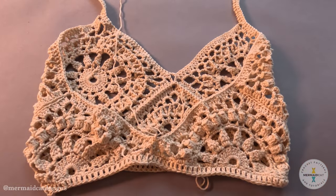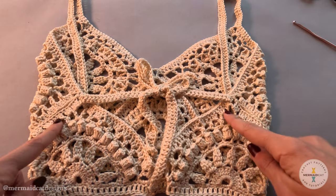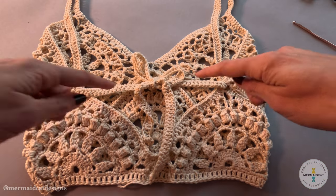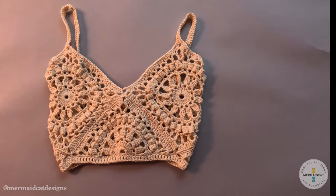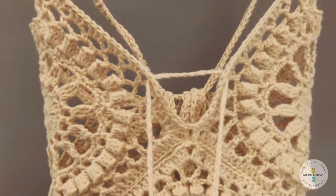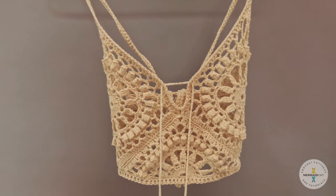You can see I've brought the straps up, woven them through the chain spaces at the tops of the triangle and brought them back to create a bow. I've also added a chain through the front — you can use a slip stitch to attach it there if you like, or leave it more open. Thanks so much for making with me today! If you enjoy these videos, please like and subscribe as it genuinely helps support me. Remember to share your work and tag me at Mermaid Cat Designs.